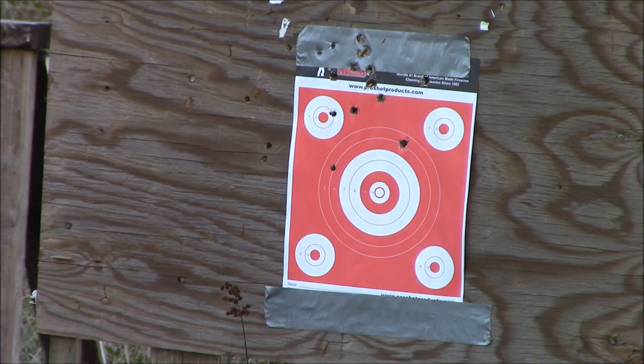I might hang another target on there, cause I'm having trouble locating my shots, but it looks like they're going very high and to the left.